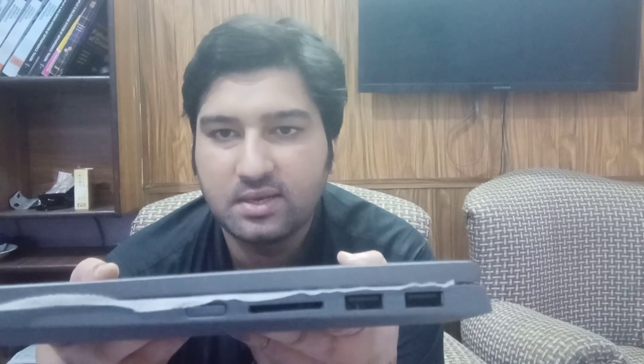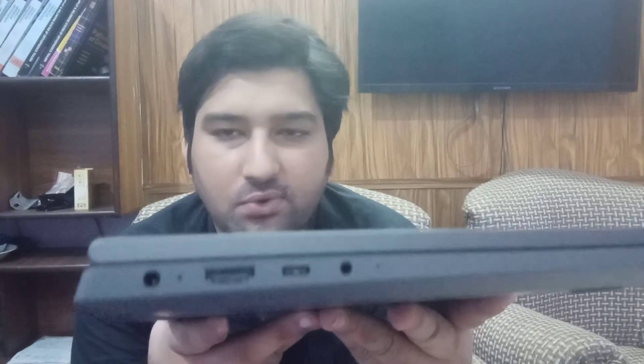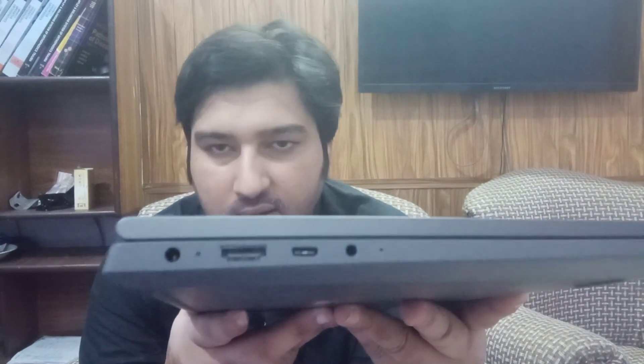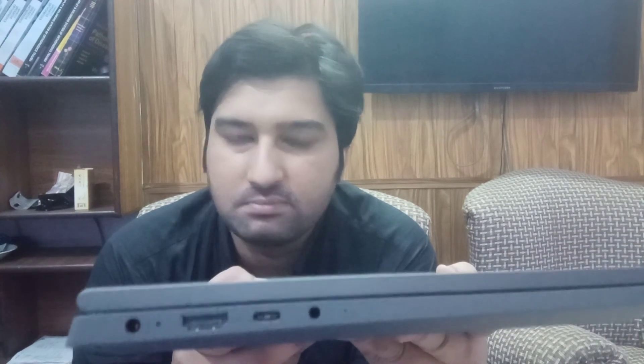Let me show you the ports. On the left side there are two USB 3.0 ports, one full-size SD card reader, and the power button. On the right side there is the USB-C charging port — which is also useful for data transfer and connecting external displays — an HDMI port, a USB port, and in the end there is the headphone jack as well.